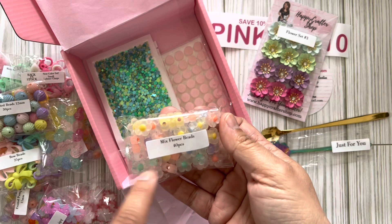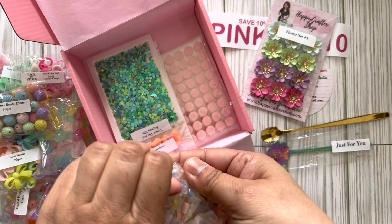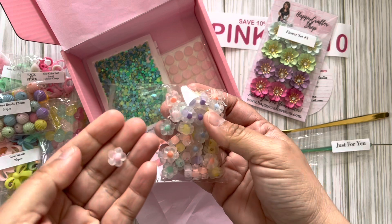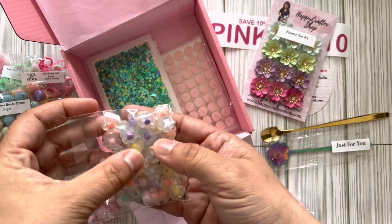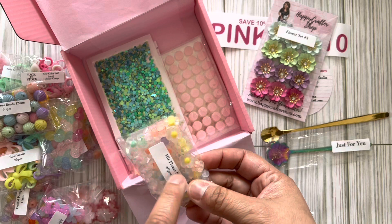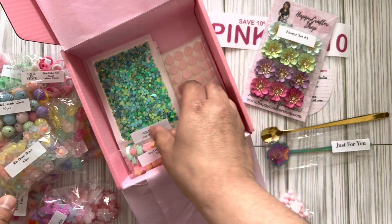These are super cute flower mixed beads — frosted petals with a little colored bead in the center. How cute is that! I have pink ones and turquoise, but I don't have these other colors. I picked up a few at a destash but it was very few, so this is awesome. It's 40 pieces — that's a lot!